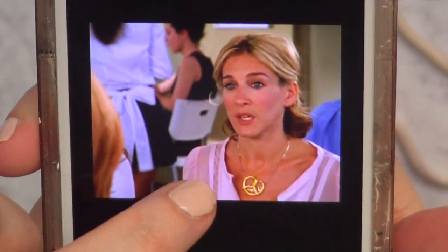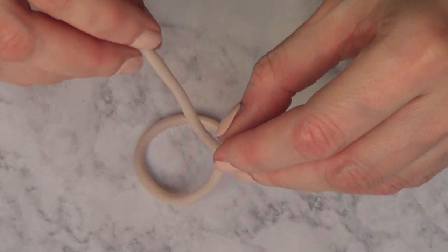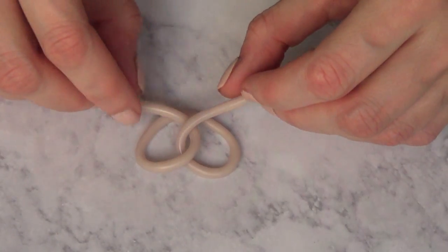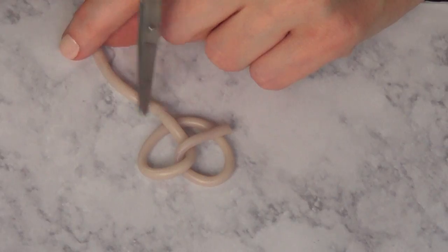I got inspired to create this one from Sex and the City, from Carrie. She was wearing a necklace like this. I love the show, so I'm just going to search for an image of a pretzel online and follow the shape that I see, kind of like pretzels are.